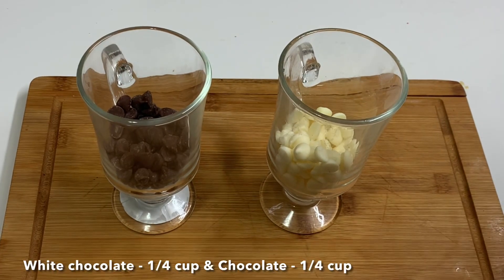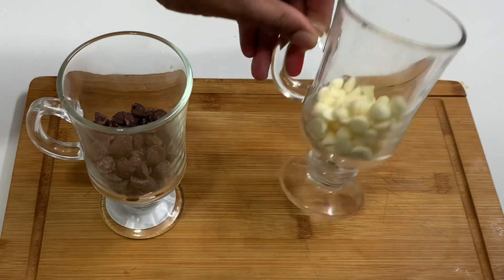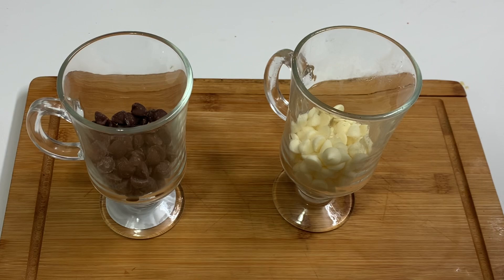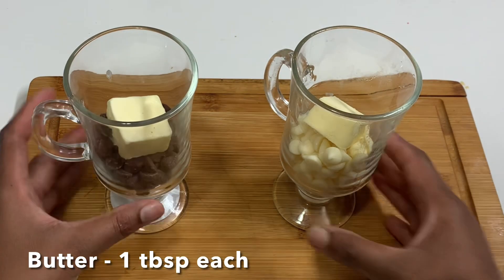Now we will melt the chocolate. I have a cup of white chocolate. Add 1 tbsp and melt it in the microwave, or melt it using the double-boiling method.